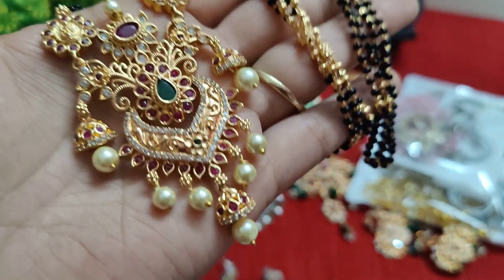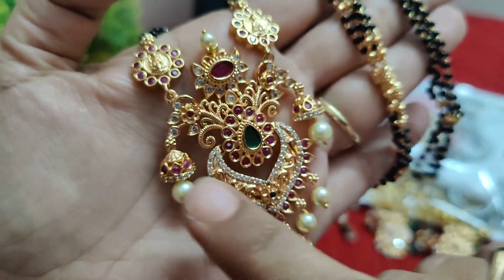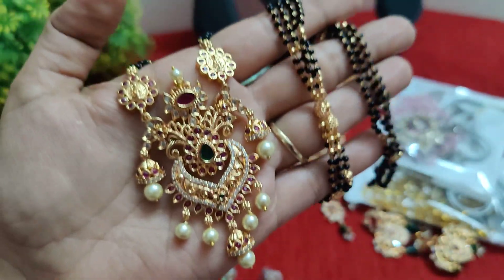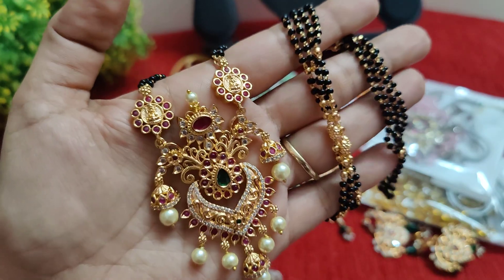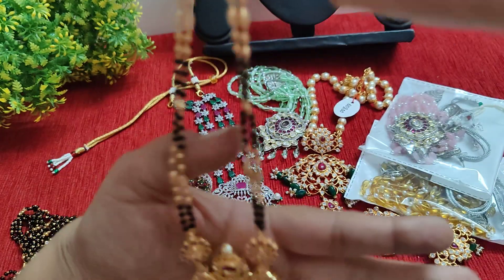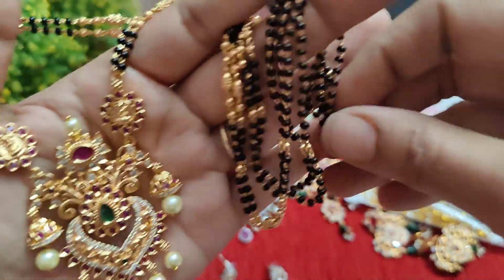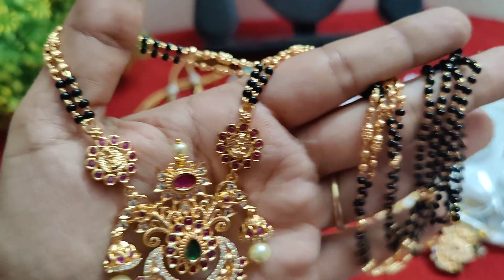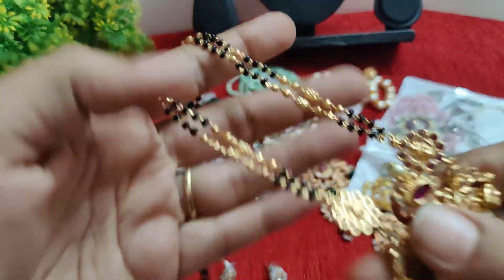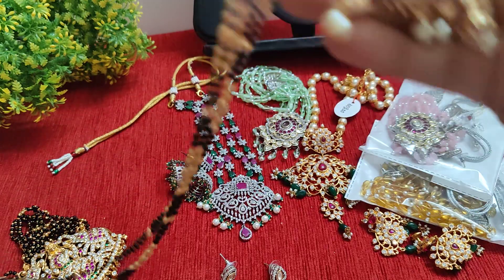We have a 24-inch beautiful locket. It's also a big locket — you can put it in a big locket and use it as well. This is ₹790. The 24-inch chain pattern is also microplating. Choose this — complete microplating.